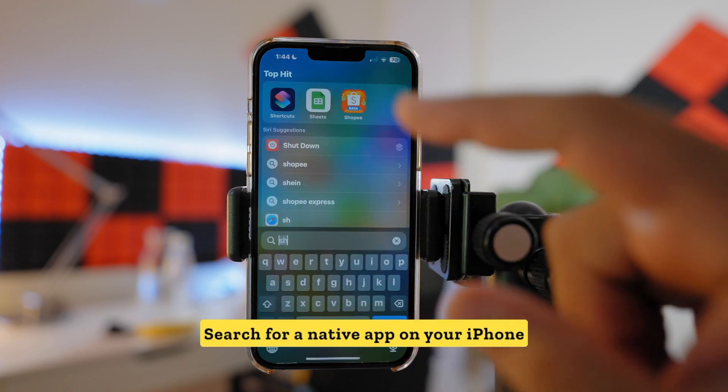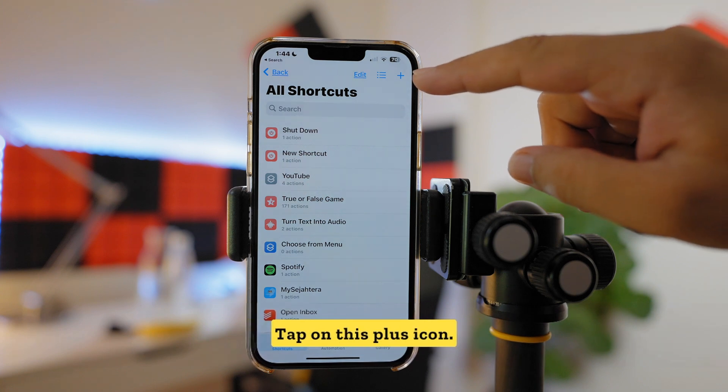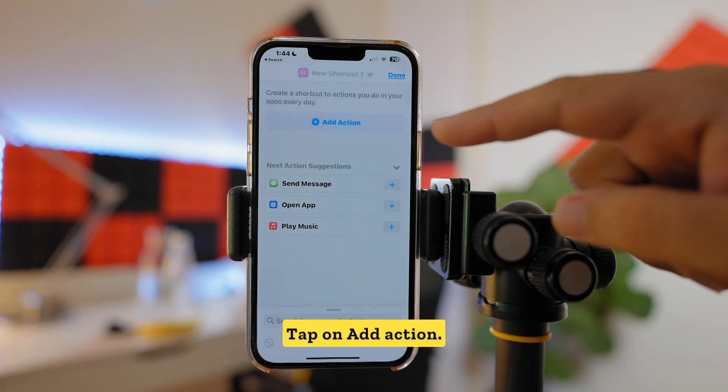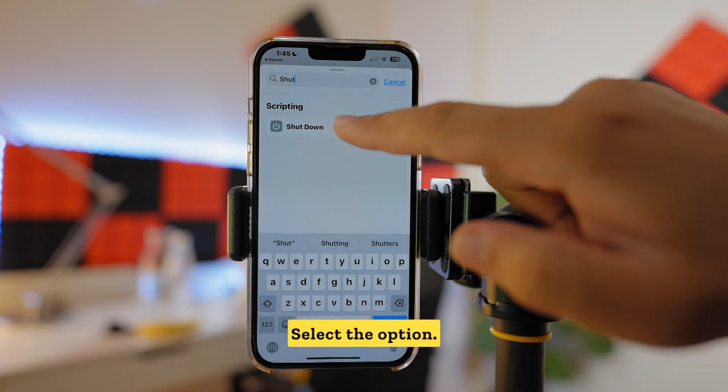Search for a native app on your iPhone called Shortcuts. Once you open it, tap on the plus icon, tap on Add Action, search for 'shutdown', and select that option.